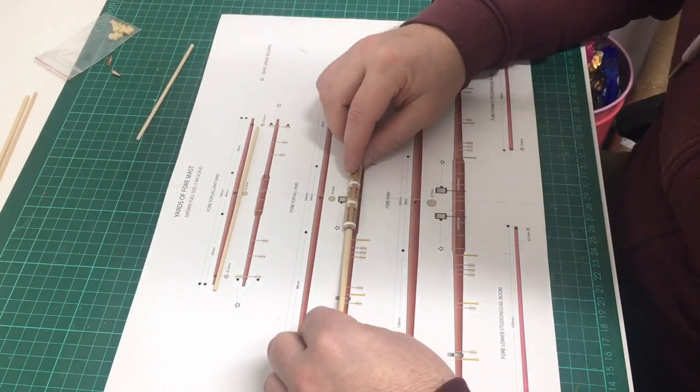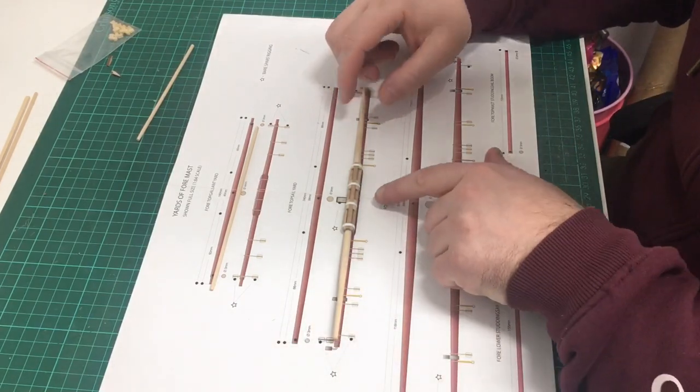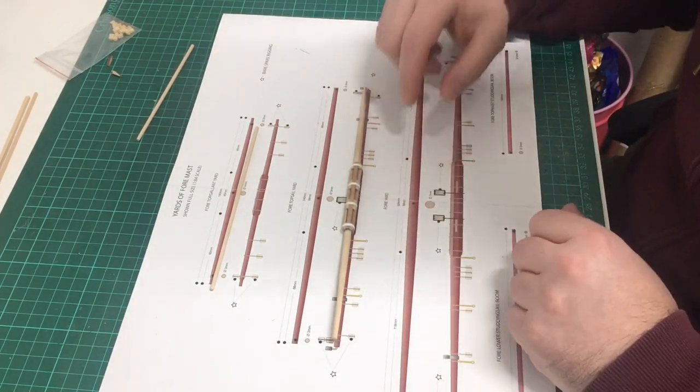So one of the first things we're going to do is put the yard back onto the plans, and we're going to mark the positions for the cleats and for the stirrups.